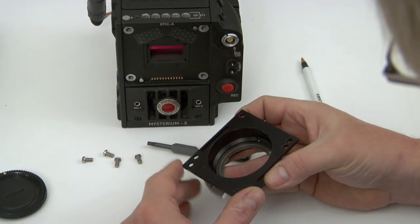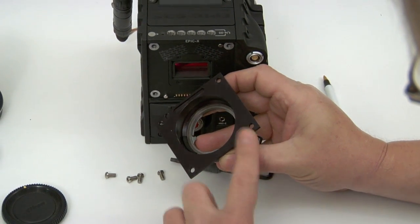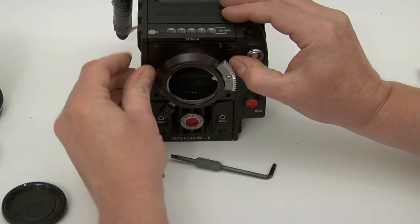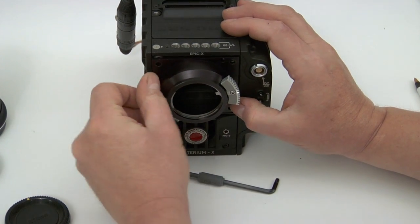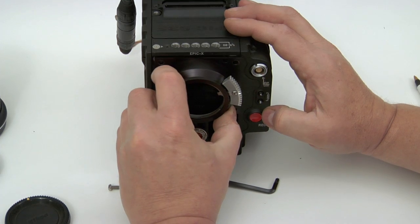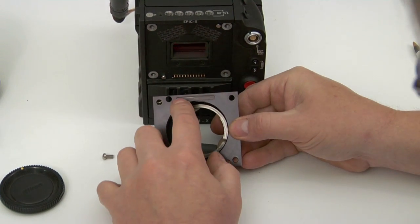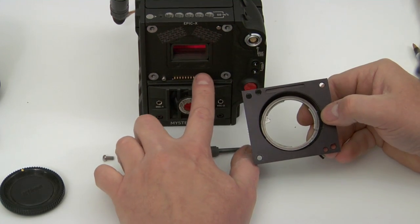In addition to the four screw holes, there are two locating holes. This prevents the mount from being installed upside down because they're not in the same place top to bottom. This ensures that the recess is around these pins.